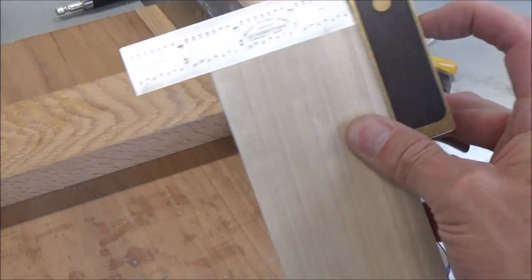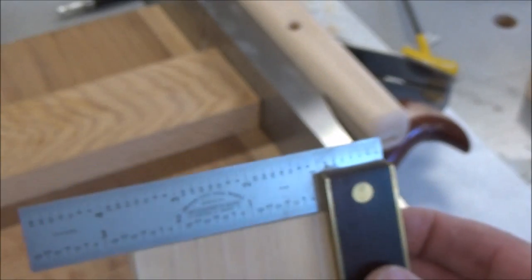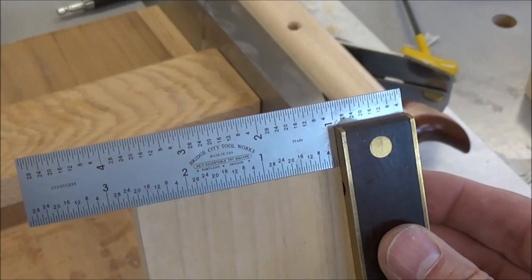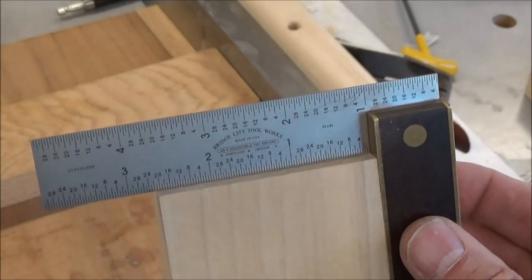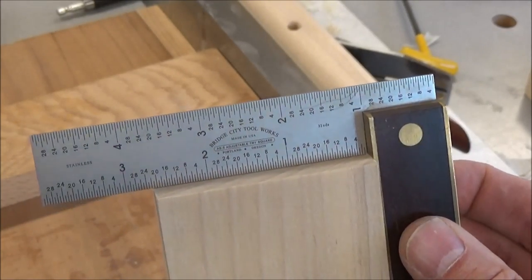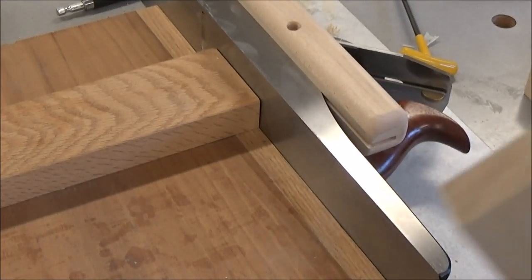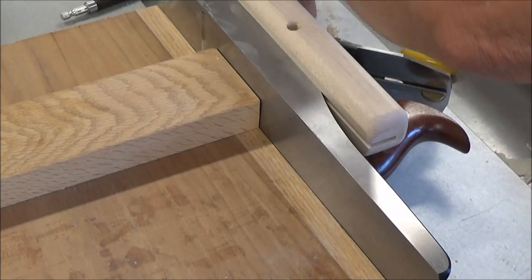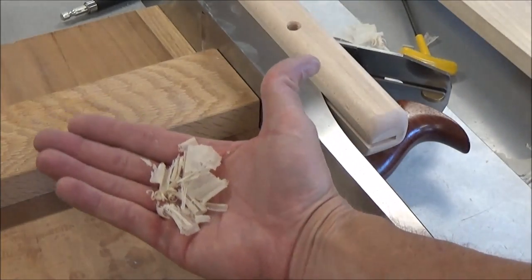We're fine-tuning the end cut of a board — you know, if you're trying to make a nice snug fit between a couple of stiles or something. That is beautiful. Look at these paper-thin shavings that are coming off of there.